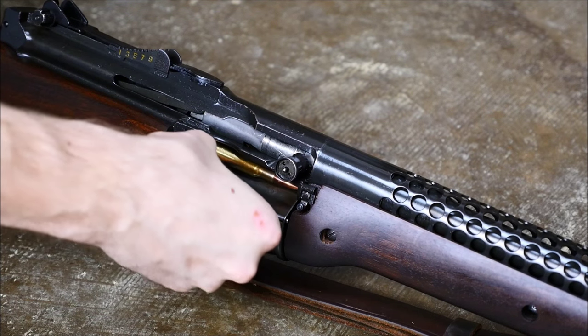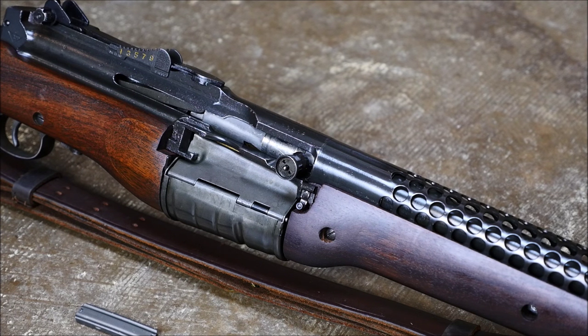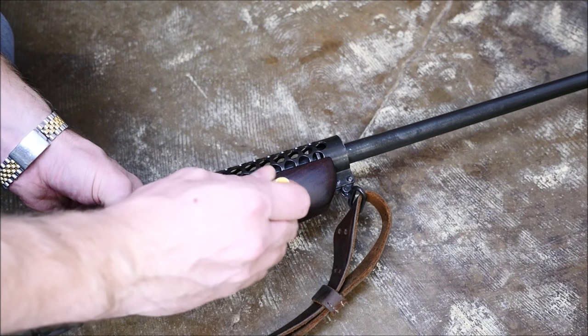They're loaded via stripper clips through the side into the pot belly magazine, which is kind of neat. You can also single load rounds, unlike the M1 rifle.